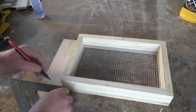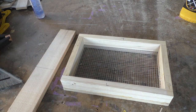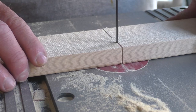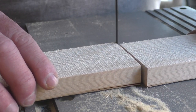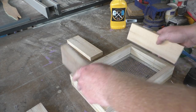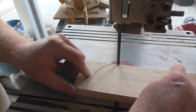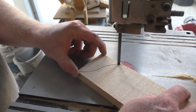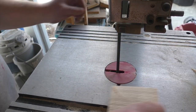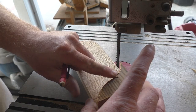The last thing to complete is the handles. I'm using some of the cutoffs from the table saw that are just the right length to span the entire side of the tray. They don't have to be fancy, but I decided to give them just a little bit of shape on the bandsaw. Once I have one side cut, I can use the cutoff to draw the exact same pattern on the other side.